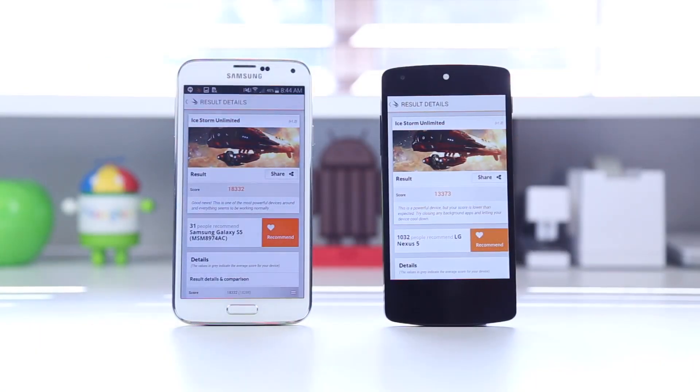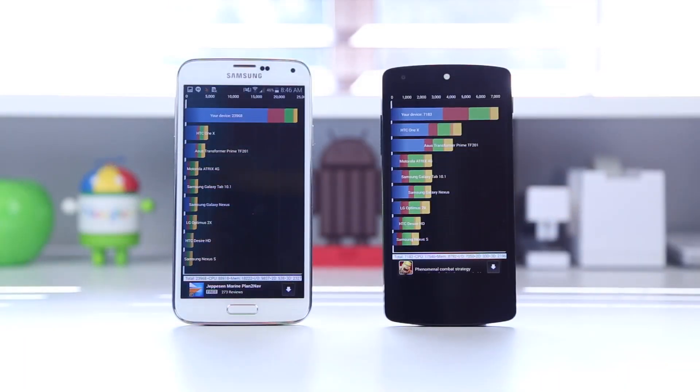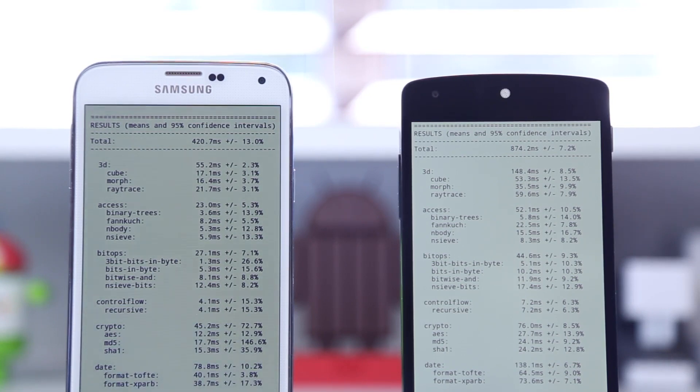Moving on to 3DMark, which tests GPU and graphics handling, the S5 came out with a score of 18,332 and the Nexus 5 at 13,373. Although there is quite a big gap, it doesn't mean games are going to lag on the Nexus 5 — I've tried many games on it and it handles them no problem. In Quadrant Standard, the S5 scored around 23,000 while the Nexus 5 came out with a score of 7,183. On the JavaScript benchmark, using the default Samsung browser the S5 scored 420 milliseconds and the Nexus 5 scored 874ms running Chrome. However, when I ran the same test on Chrome on the S5, it came out with pretty much the same score as the Nexus 5, and from using both devices for web browsing there really won't be a noticeable difference.